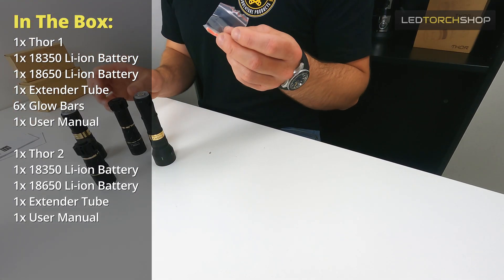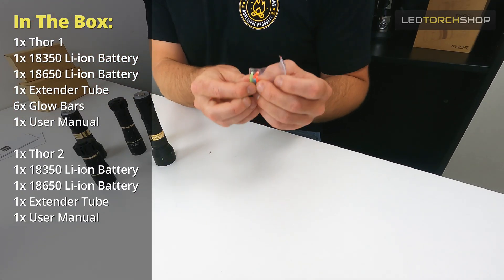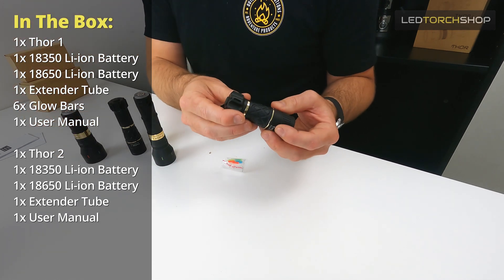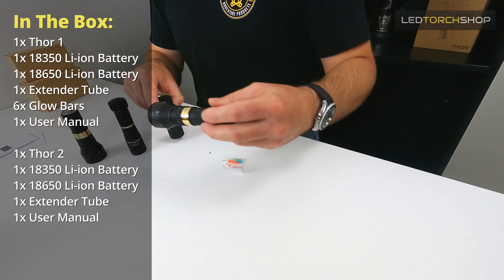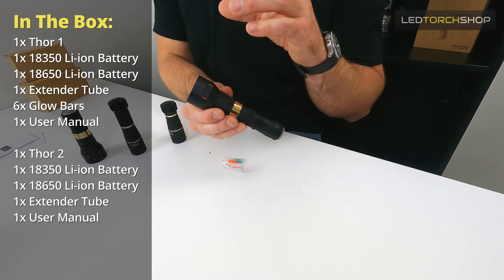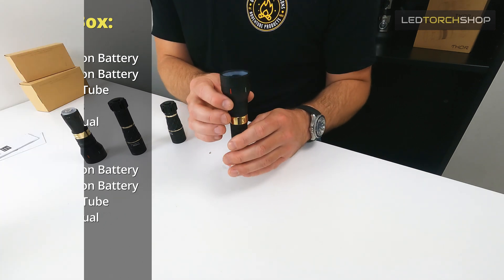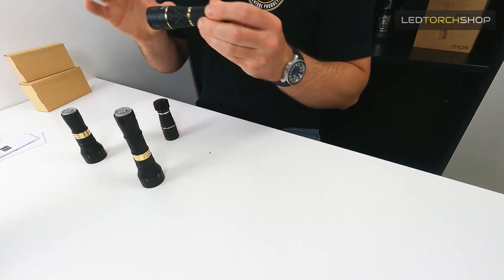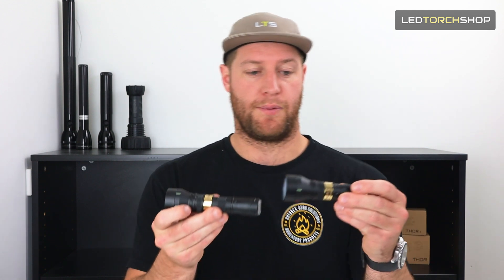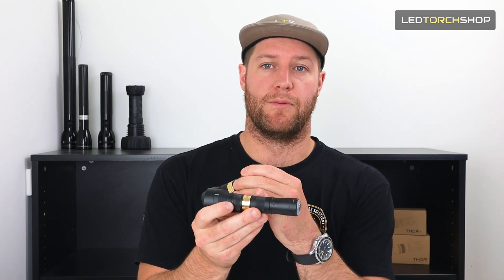The Thor 1 also comes with glow tubes that go around the tail. You don't need to install them if you don't want to. The Thor 2 actually already has some pre-installed - when you've got the light on for a little bit they'll light up, and when you turn the light off they'll stay lit for a while. With the battery extender tube on both of them it's actually quite nice if you want to install a rail mount or mount it to anything.